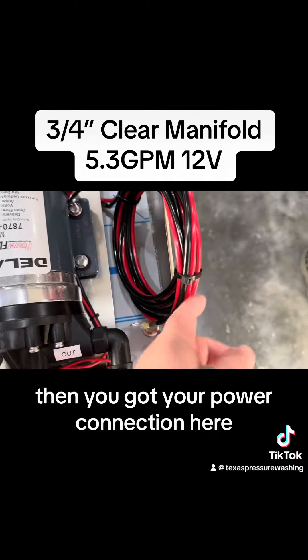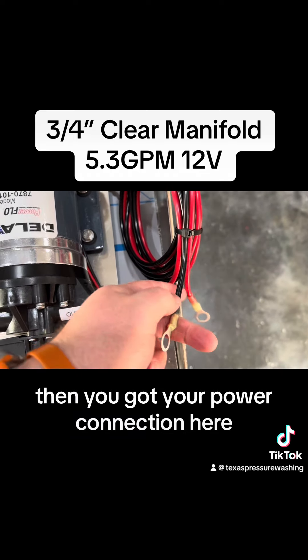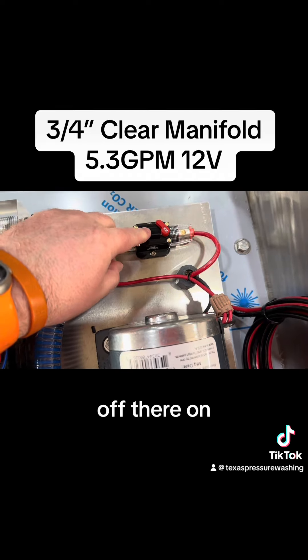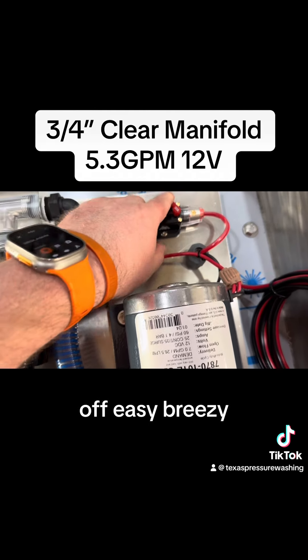Then you got your power connection here — your negative, your positive. You got your switch here: turn it on there, turn it off there. On, off. Easy breezy.